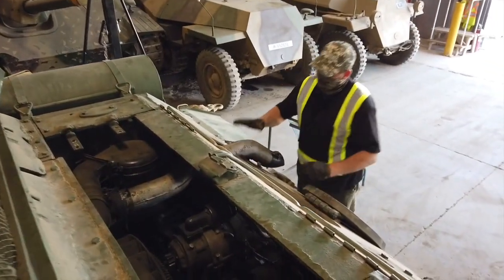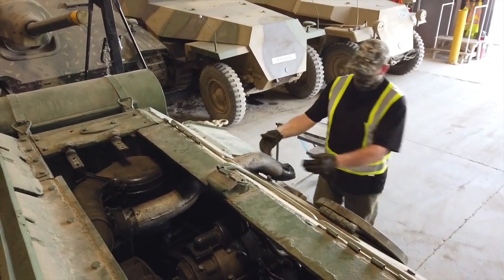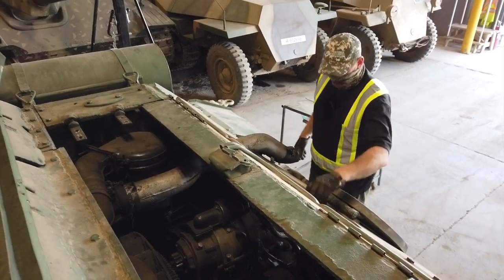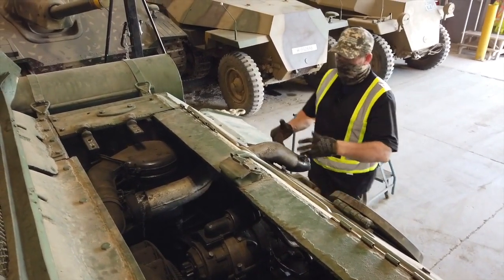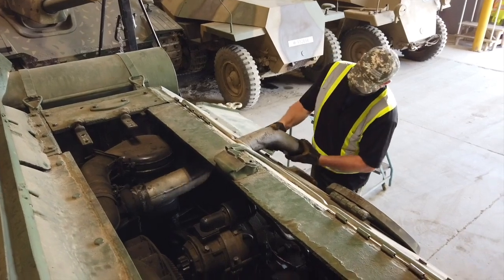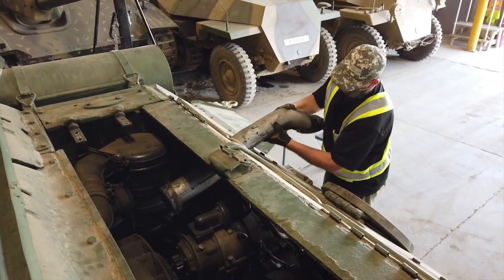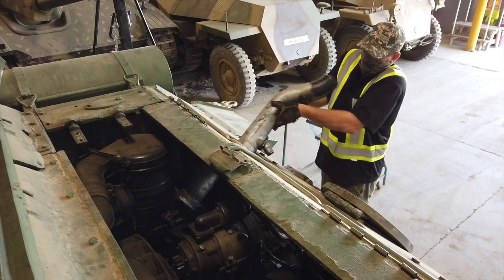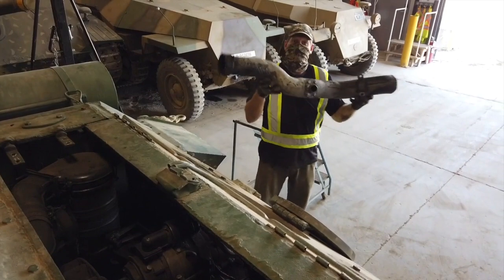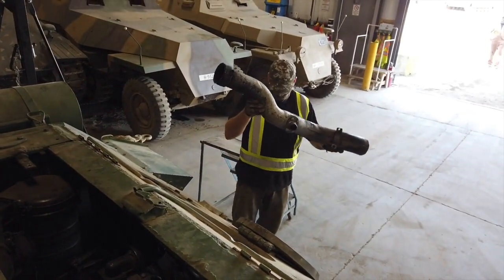Now that we've got our exhaust pipe loose at the clamp end, we've got our two little bolts off the hull side, and there's a drain hose off the bottom of the exhaust pipe. We can now lift it, pull it, rotate it, and get it out. And there you have it — one exhaust pipe for a T-50/T-34.